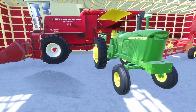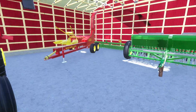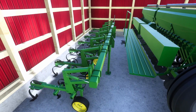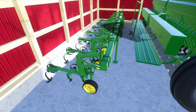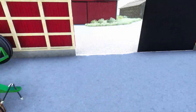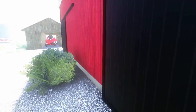Here we have our combine — good old John Deere 4020 — a New Holland chopper, a rotary hoe, a roto cultivator, and our seed drill for wheat grass for our hay.